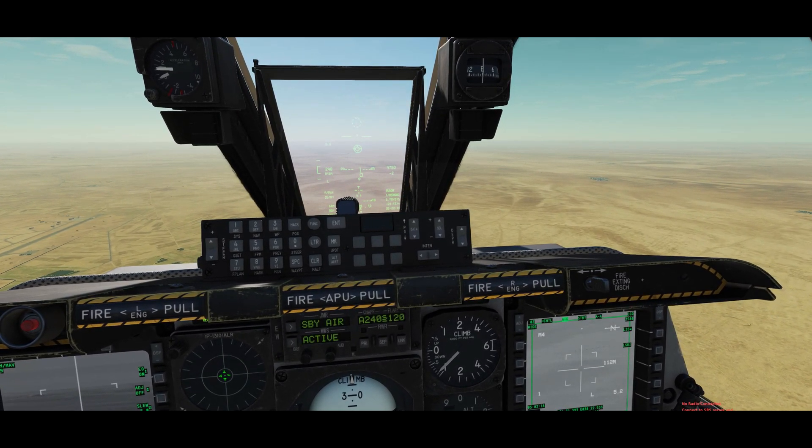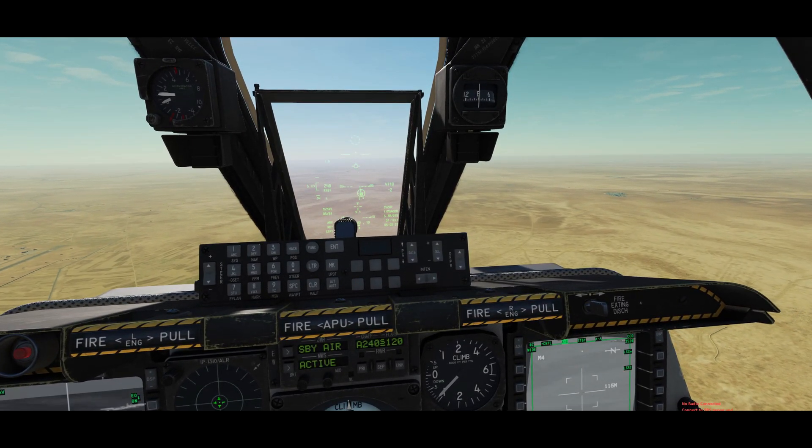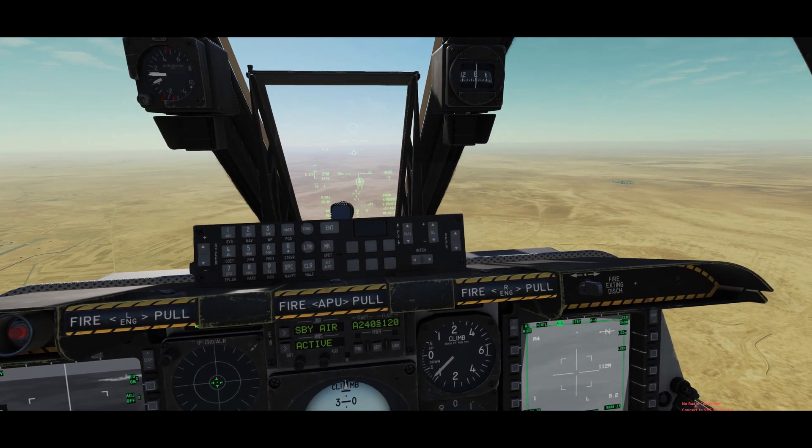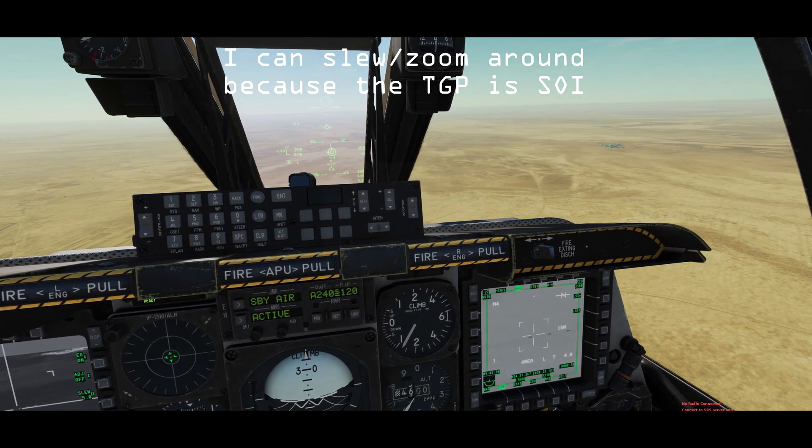How do I do that? I press China hat forward long. And there we go. The other thing I want to do is obviously select a target. I'm going to slew a little bit over here.